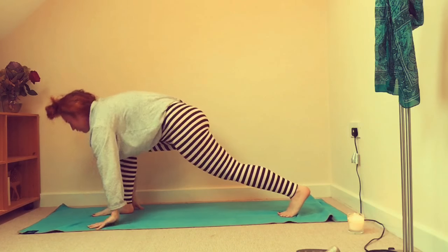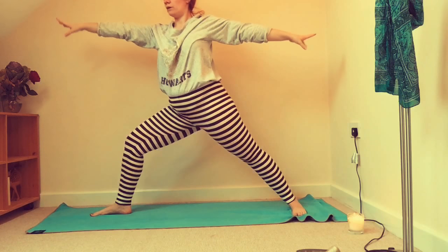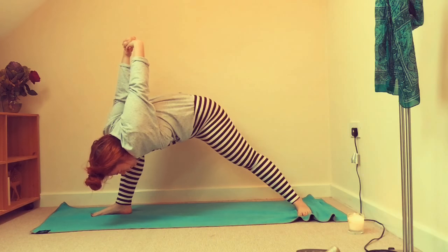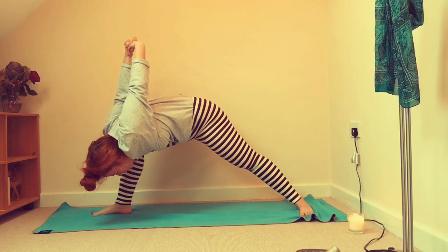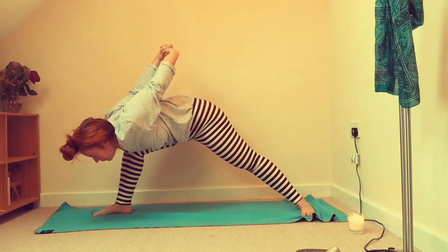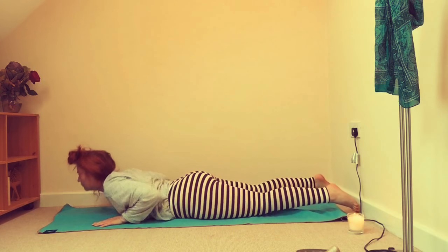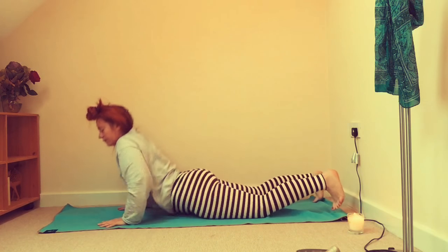Lift the right leg, step it forwards, open up into warrior two. Interlace the hands behind the back, bend a little bit forwards from the hips, allowing the hands to come as far as they may. Again focusing on grounding, spreading the toes, trying to keep that spine straight. Landing those hands down, stepping back into a high plank and taking a vinyasa.